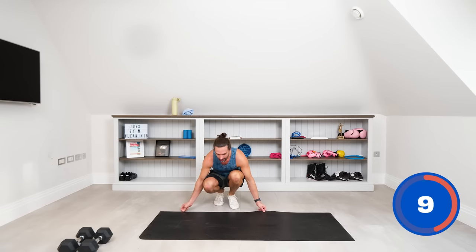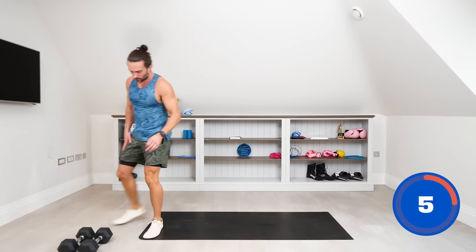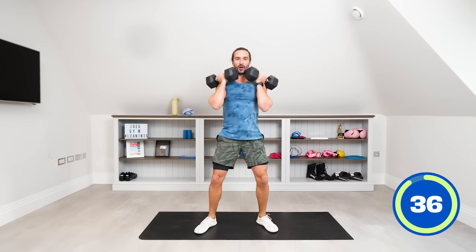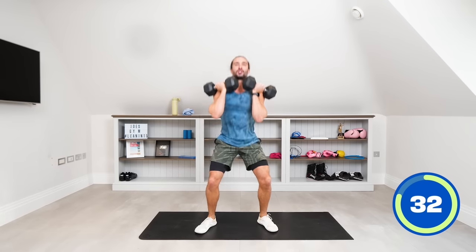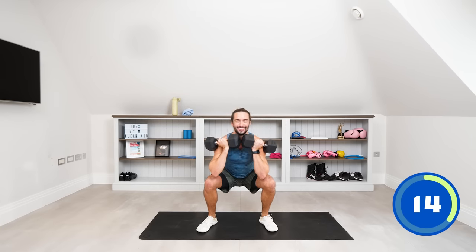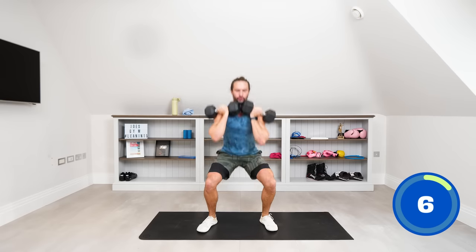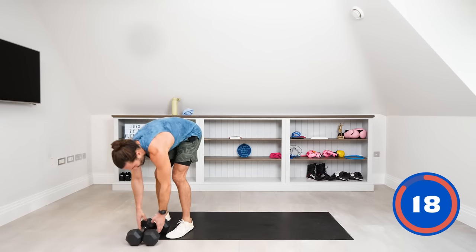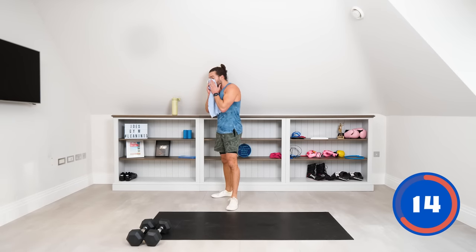We're going into our dumbbell front squats — one dumbbell in each hand. This time I actually want to do them slower than before, really controlled. Sit down low, pause for a second, drive up. Slow control reps — that's where the strength comes from. It's not a really heavy weight but when you slow them down and engage the core, they feel a lot tougher on the muscles.